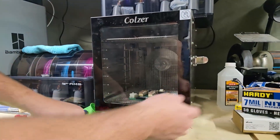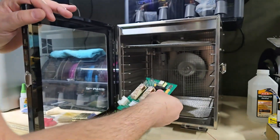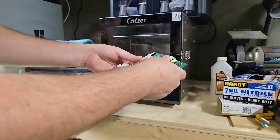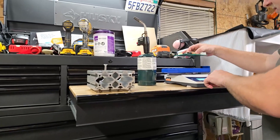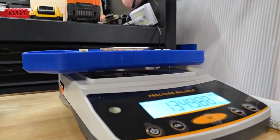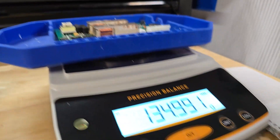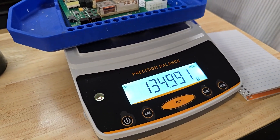Let's go ahead and shut this off. Right now it's going to be quite warm — probably about 90 degrees. The first step is we're going to weigh it. I have my scale zeroed out at zero grams, and we have 134.99 grams.